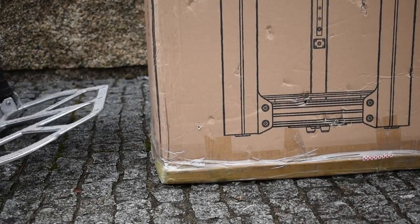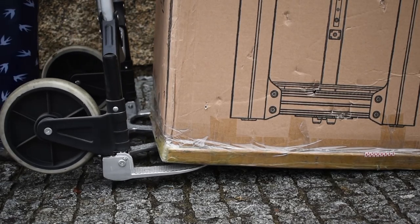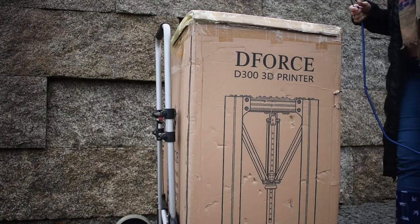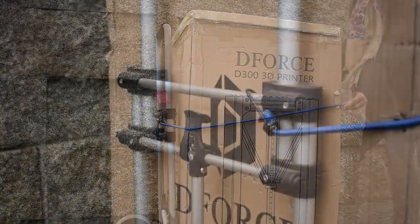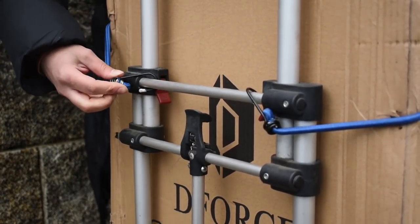Hi everyone! I'm Sandra, Hojhaptor's wife, and today I'm gonna show you the unboxing of our new 3D printer. As you can see the package is very big and also heavy, but with the trolley cart it's easier to take it home from the DHL warehouse.